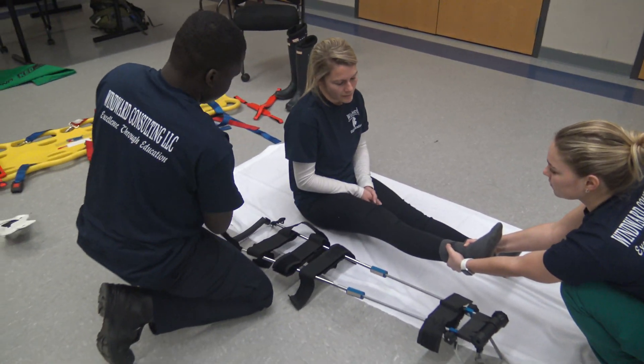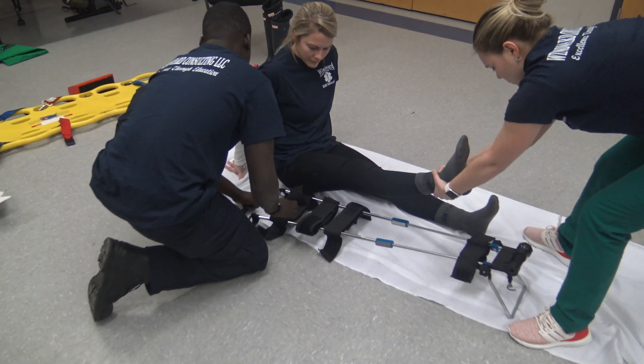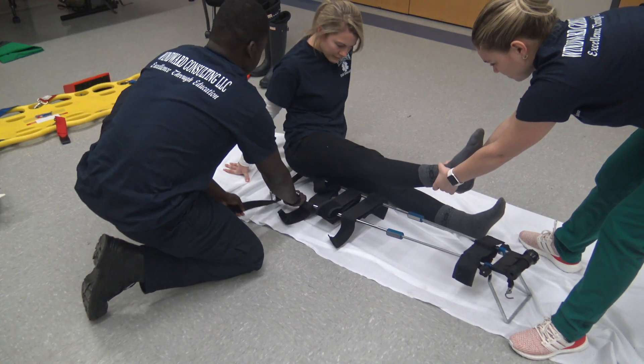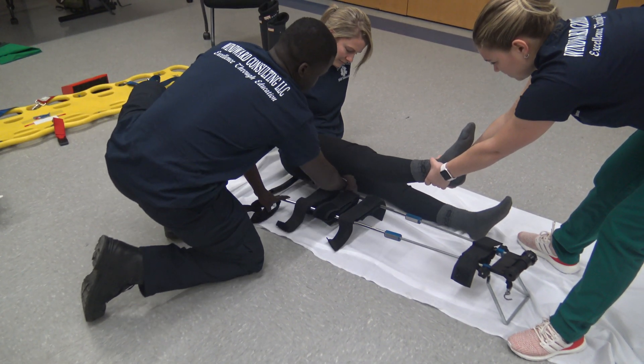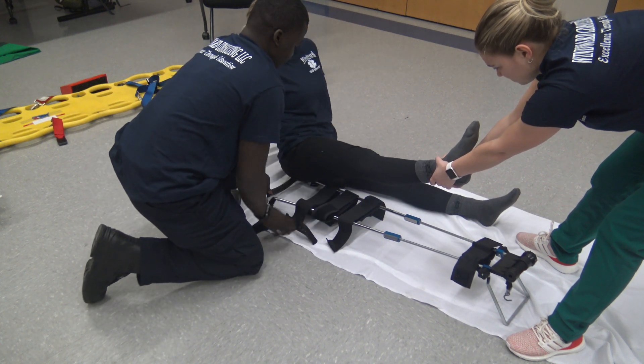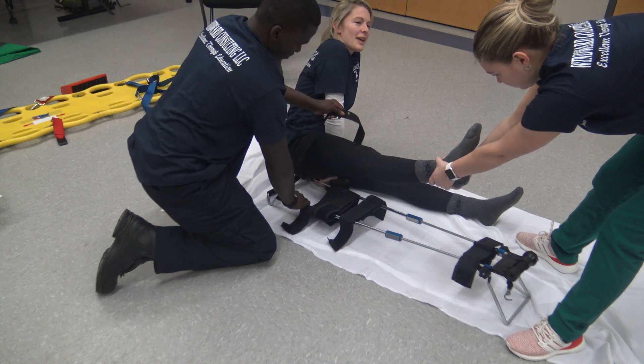Now I'm going to get ready to apply the traction splint and palpate for the ischial tuberosity. At this point in time I'm going to secure the first strap, the ischium strap.